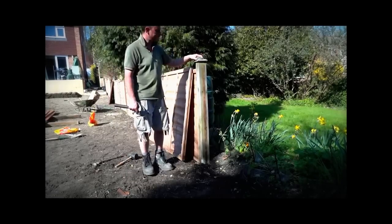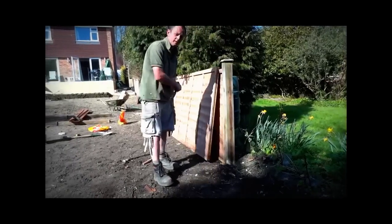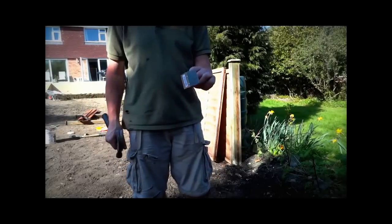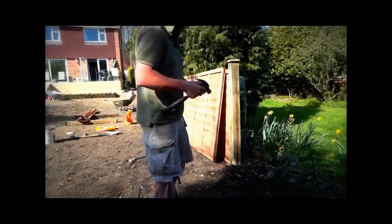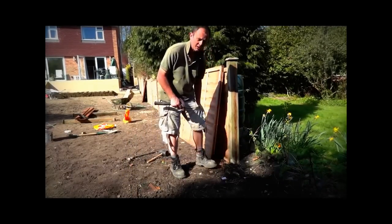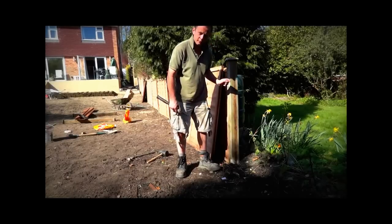We're going to be putting the fence panels in now. Materials we need for this: a new fence panel, a pocket full of nails, and two brackets for each end of the fence panel. Generally, you want to set each of the brackets about a foot from the top or the bottom.